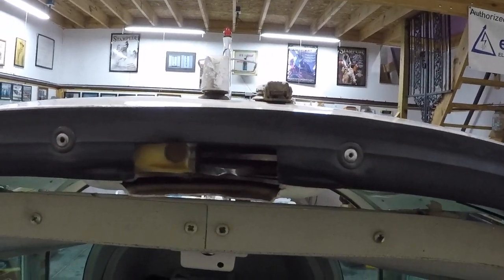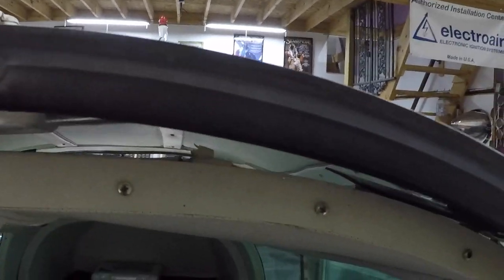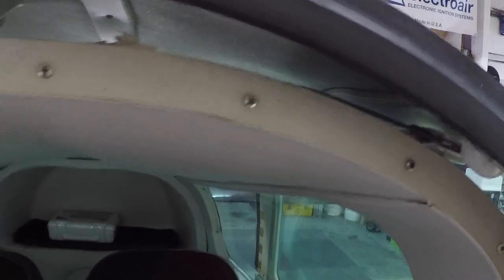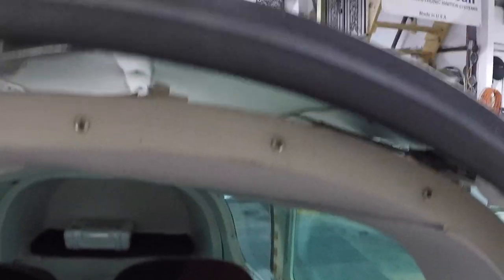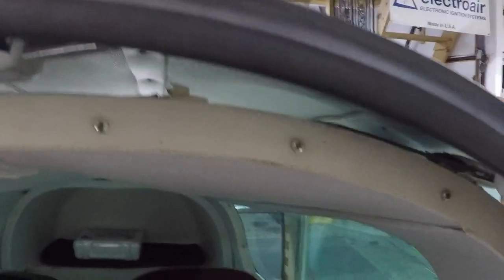Good morning ladies and gentlemen, and welcome to Grumman Polish YouTube channel, directly supporting the Grumman Polish Association. What we want to look at this morning is we're getting ready to do a windshield change, and as part of the windshield we always want to look at the canopy system because the canopy bow, the canopy, and the windshield bow meet together.